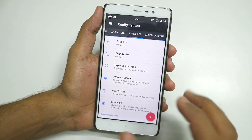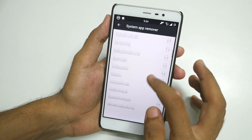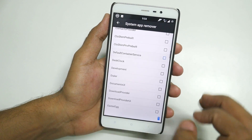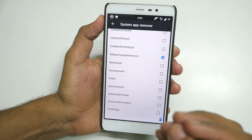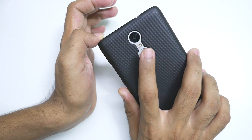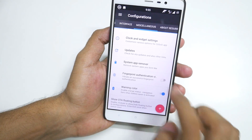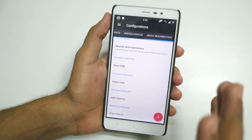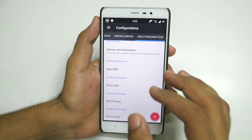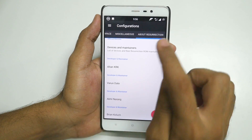We have multiple options in Miscellaneous. System App Remover — if you do not want any system application in Resurrection Remix ROM you can remove it here, but there are already very few applications installed. Fingerprint Authentication Vibration — every time the fingerprint is successfully recognized it will vibrate, and fingerprint sensor is working in this ROM. If you want to disable that vibration, you can disable it too.